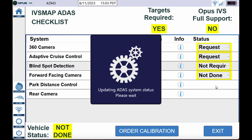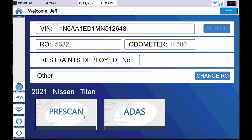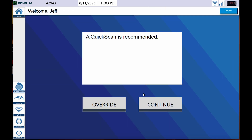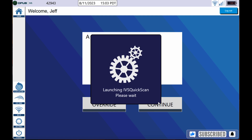Once you have the status column filled out, go ahead and hit the exit tab, go over to your pre-scan, click continue, and you're going to be ready to rock and roll. You'll see when we get to the Opus IVS portal how changing that status column makes everything match on the pre-scan report.